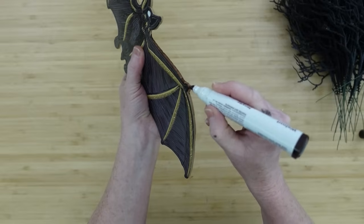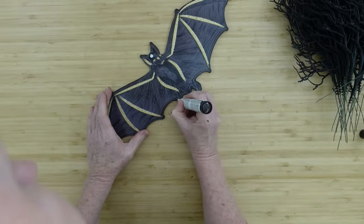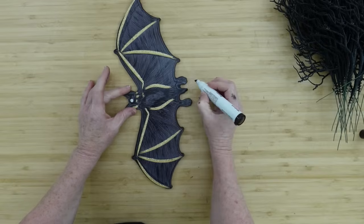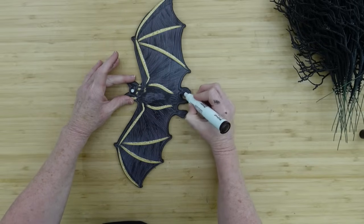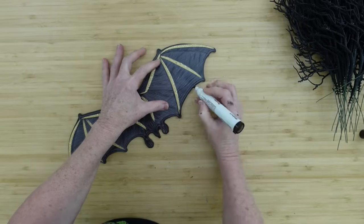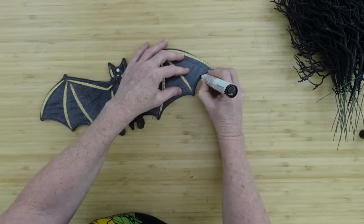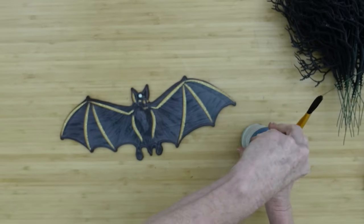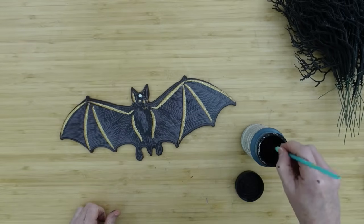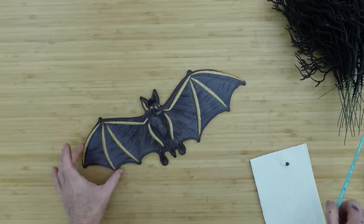While everything is drying I'm going over it with the marker the same way we did the other one. I know a lot of people already know how to do this, but there are always new people to the channel who are new to crafting, so I want to show them all the little things. I'm going all the way around those edges — it just gives a little extra something.